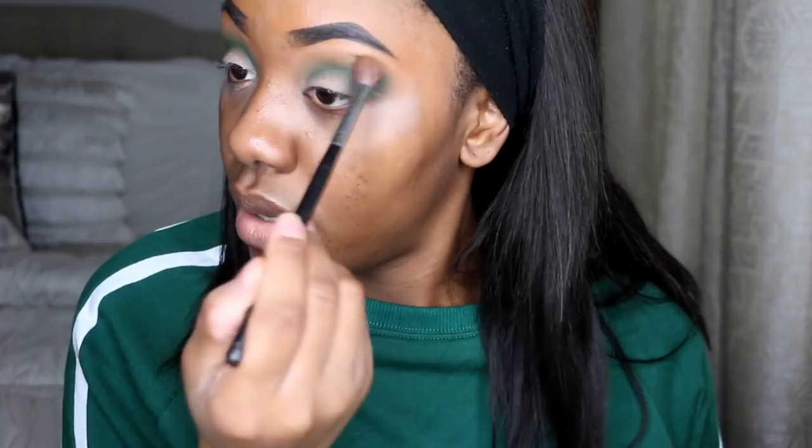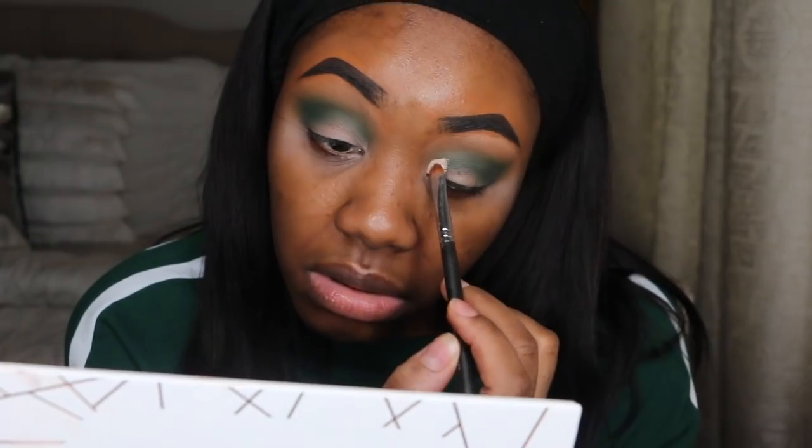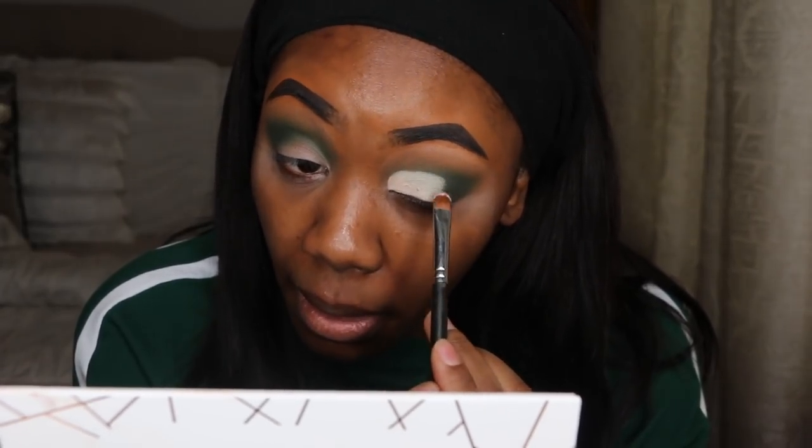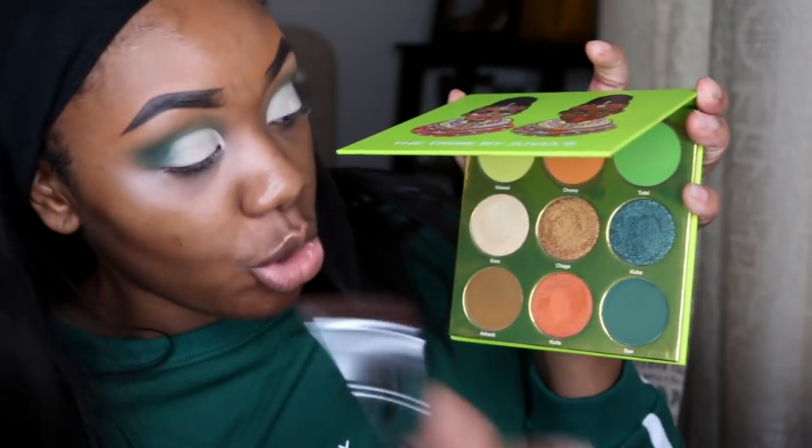Alright, now what we're going to do is cut the crease. I'm going back into the Tribe palette and I'm going to take the shade called Cuba — or Kuba with a K — and I'm just going to put this all over my lid.